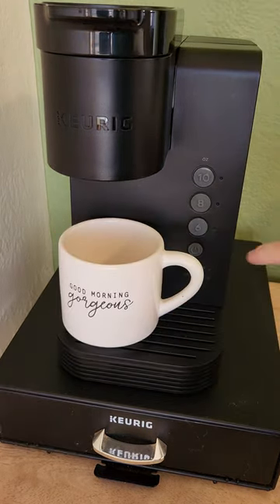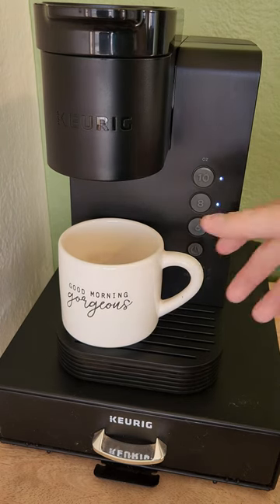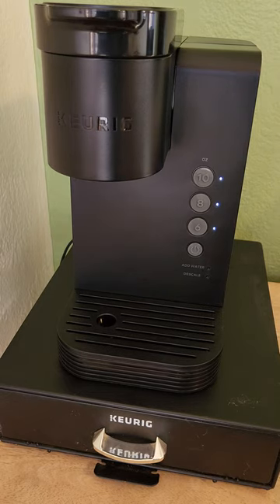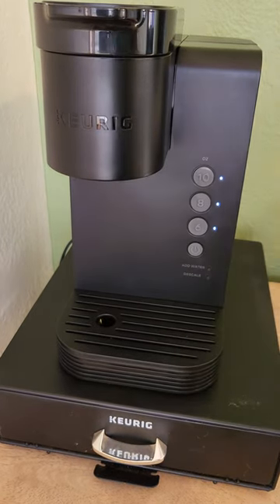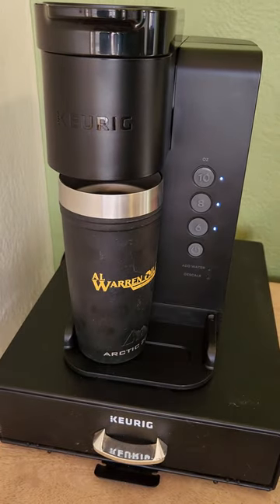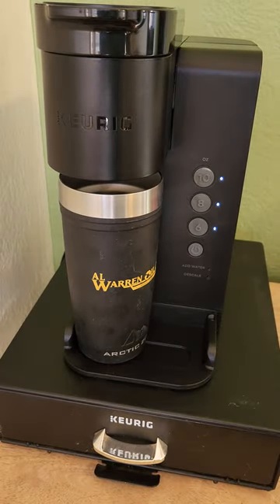Put your mug in, turn it on, and select how much it is. Now it is a little more narrow than my older Keurig, but they thought about it — and you can still fit your coffee mug in there for your morning coffee.